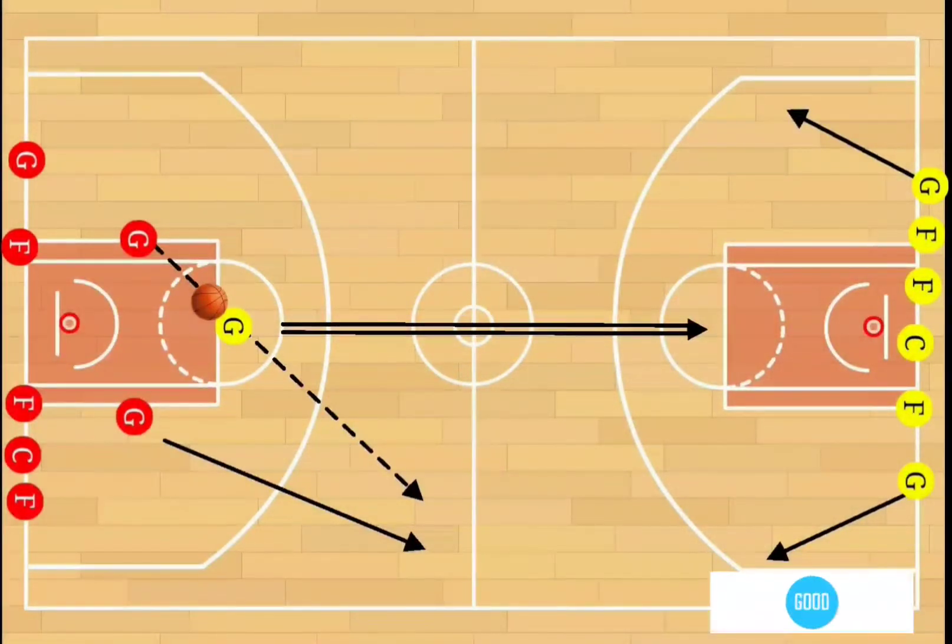Hey, what's going on everybody, welcome back to the channel, it's Coach P, you're on the sideline. I've got another great drill for you — we call this one the 'Man Down Drill.' As a coach, I like to run this one for about 10 minutes. I've seen some coaches run it for 15 minutes, I've seen some coaches run it for five. It all depends on what you want to do.